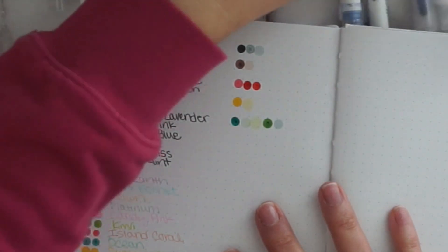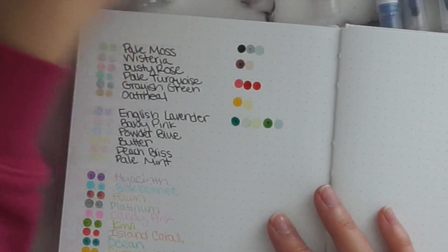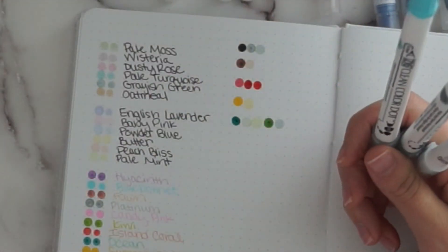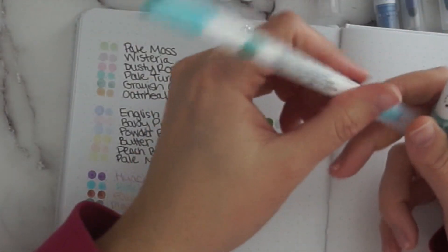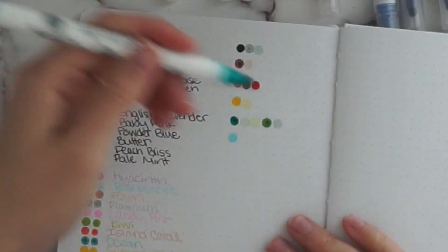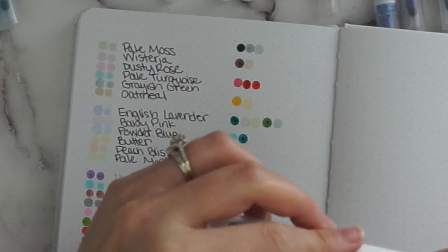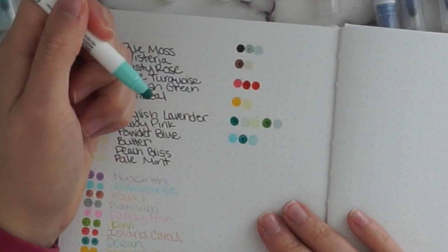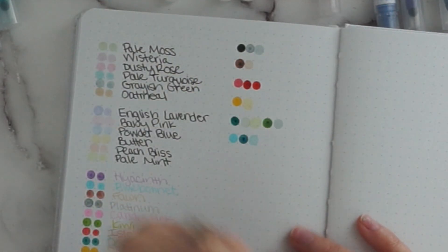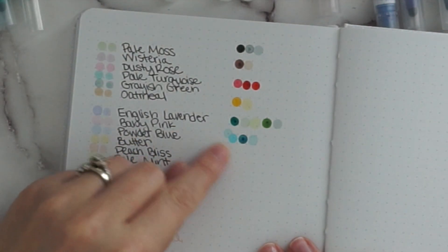Now let's do teals right next to this, because some people like teals and greens together, and then the blues right under it. These are the three tealish colors — grayish green could totally fit in as well. We've got blue bonnet — so pretty, one of my favorites. Then ocean. And then the new one, pale turquoise. The ocean and pale turquoise actually work really well together. I don't think blue bonnet and pale turquoise go quite as nicely together.